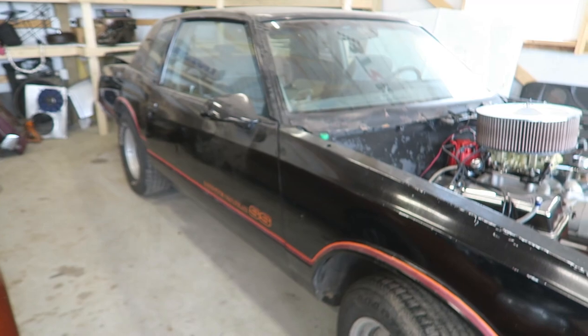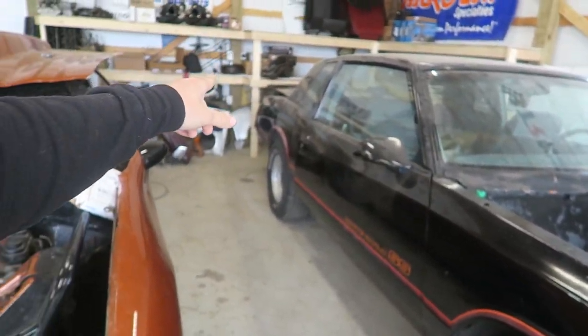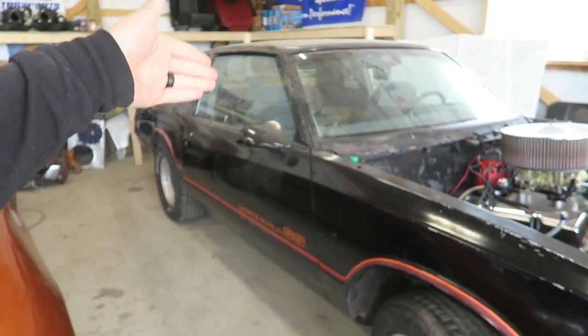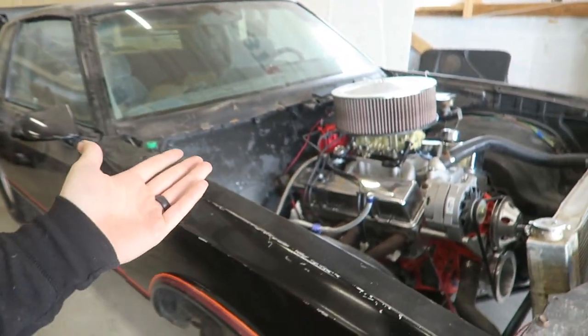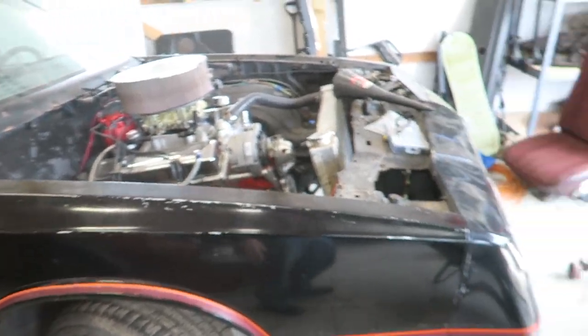Honestly, all I want to do is get this Monte Carlo together, which sucks because there's just a bunch of other stuff I got to do. It really doesn't need much though — the engine already runs. I just need to put the fuel tank back in, run the hoses, run the power wire to the fuel pump, put the trans in. I got the converter, got the drive shaft, bolt the shifter in and run the cable, electric fans, and then this is pretty much a running and driving car. It's so close, which is why I just want to slam it together.